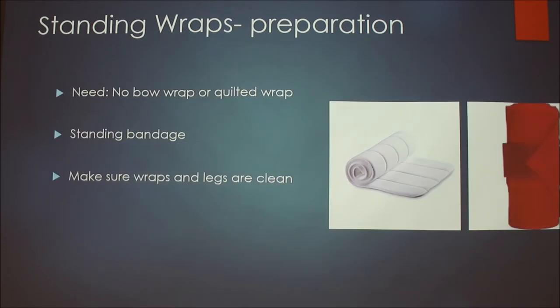The second type is standing wraps. I used these a lot after running cross-country — I would poultice my horse's legs and put standing wraps on the outside, and also used them for protection when trailering. For this you'll need a quilted wrap or a Novo wrap, which is white, and then a standing bandage, which is red. The material is similar to a polo but stretches a little more. Roll it up the same way, keeping the velcro on the inside and wrapping it tight. Make sure your horse's legs are clean. The clockwise/counterclockwise rule is the same.